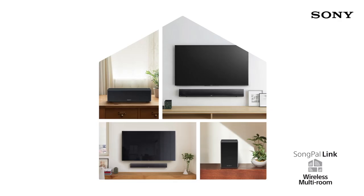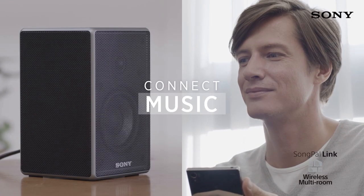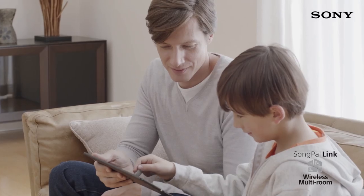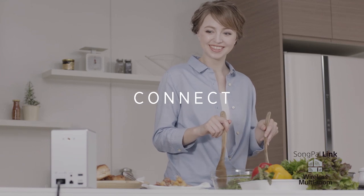Fill your entire home with music and take it with you wherever you are. Wireless multi-room listening via our Songpal smartphone app means you can stream music around your home across multiple devices. Fill your home with the same album or create different zones for different moods, perfect for parties.